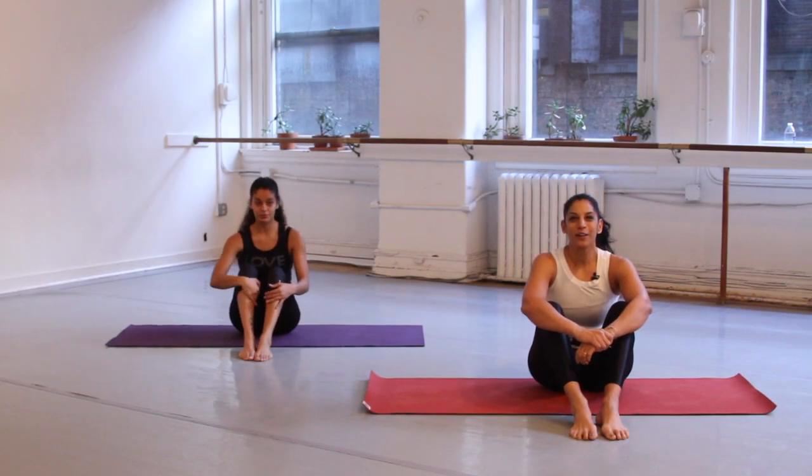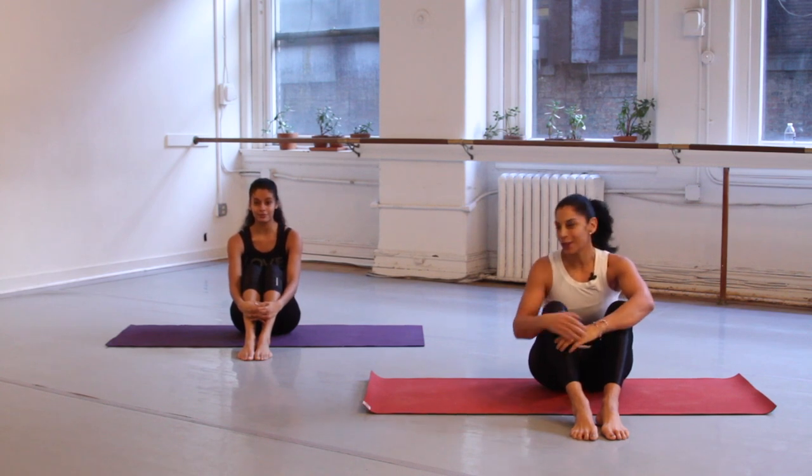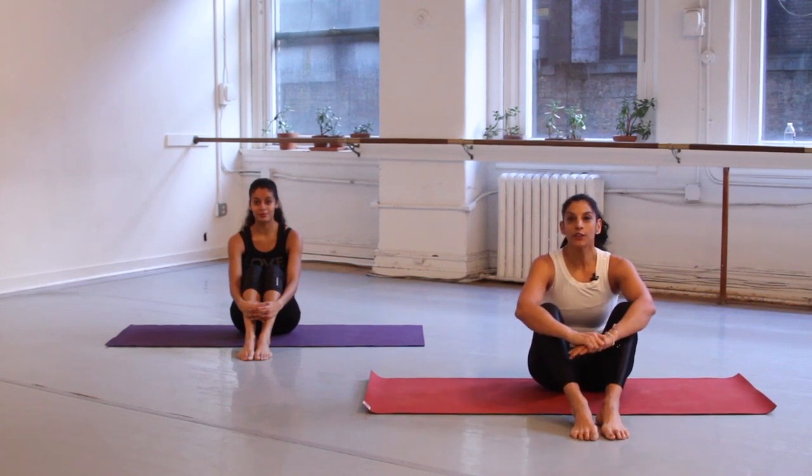Hi everybody, I'm Patricia Moreno and welcome to your 10-minute yoga energizer. I'm here with Nicole, who is also an Intensati leader, and we're going to take you through a simple yoga routine that you can do anytime you want to get your energy up and refocus yourself. So let's do it.